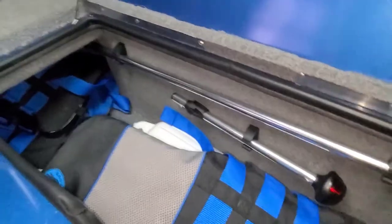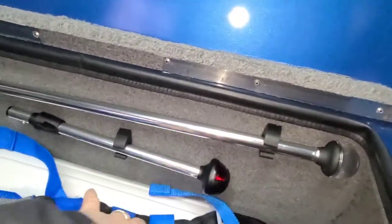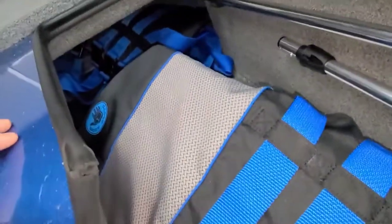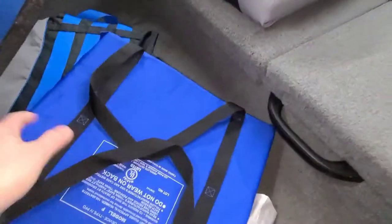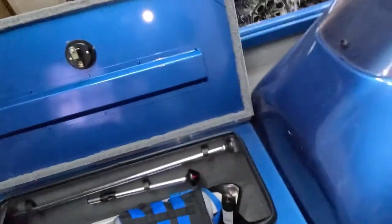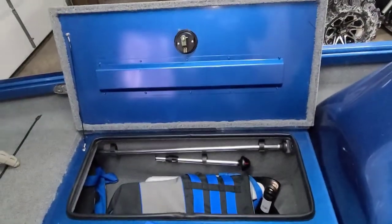Now we'll go to this side — I just have some life jackets in this side. You've got your navigation lights here for running at night. Definitely a good size; stuff is just kind of tossed in there right now. So that is the front deck.